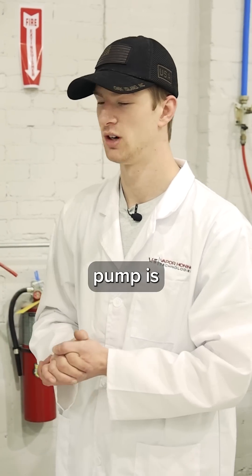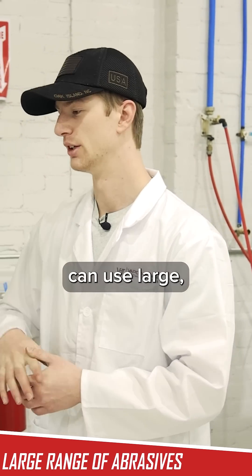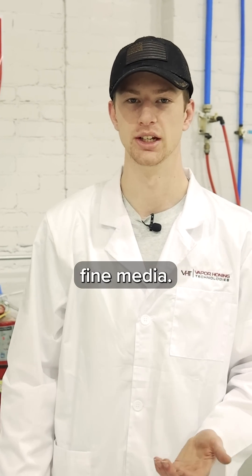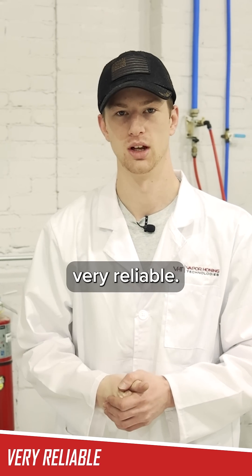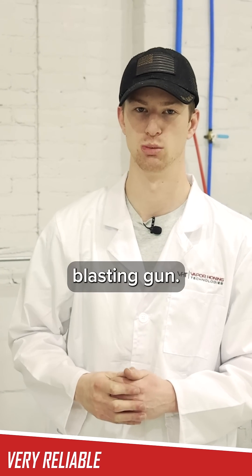The benefit of a submersible pump is that it completely opens up your range of abrasives. It can use large aggressive media and very small fine media without any issue. They're also very reliable and put out a much higher flow rate to the actual blasting gun.